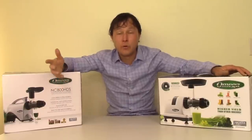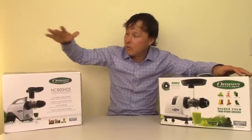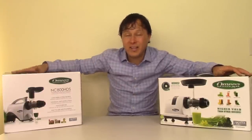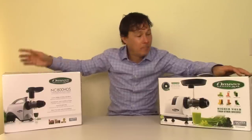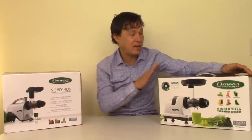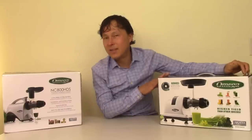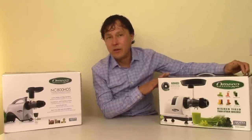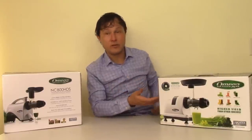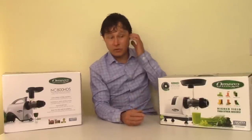Thank you in advance to those who will purchase from me, and thank you to those who have purchased in the past. The link is down below for the NC800HDS model and the NC900HDC model. At present time — January 2020 when this video is being created — we are not selling the MM900HDS. As far as I'm aware, only Omega is selling that directly, and I don't exactly know the reason for that at this time, but I hope to be able to sell it in the future.